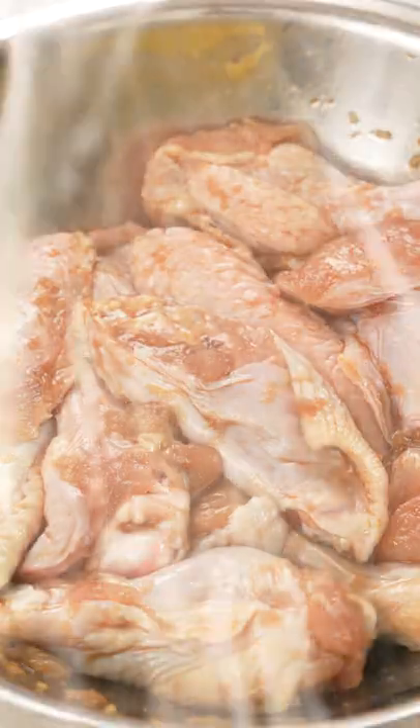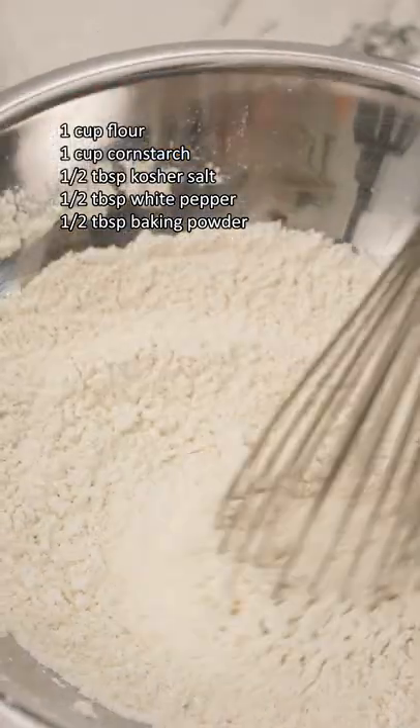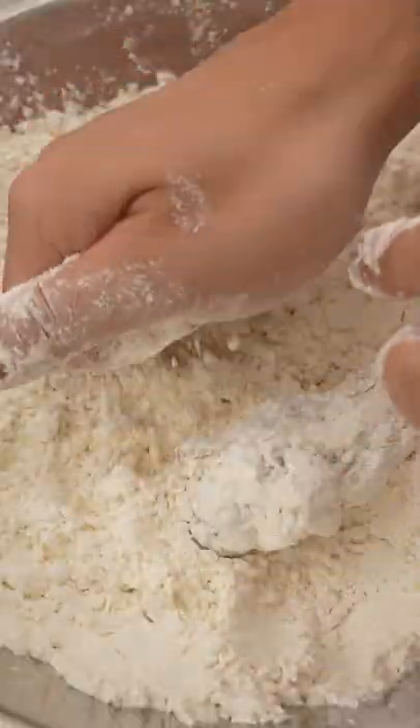Mix them well and let them marinate for at least an hour, then combine flour, cornstarch, salt, white pepper, and baking powder in a bowl. Dredge your marinated wings in the mixture and really pack it in.